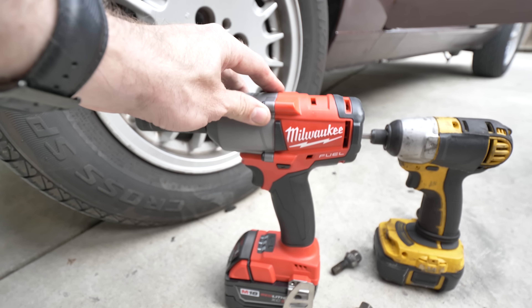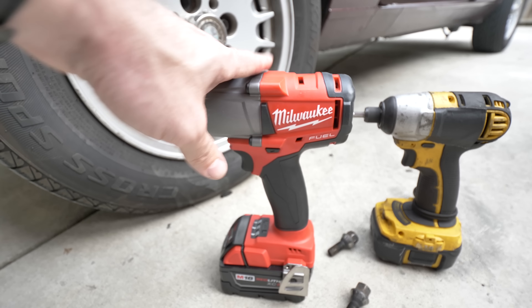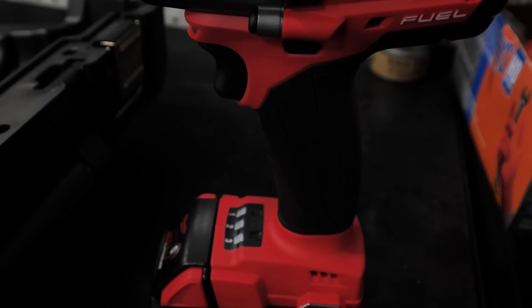I think that everybody should have one of these because busting off lug nuts, busting nuts loose — anything like that. If you have the proper torque, you are not going to need an air tool anymore. You guys are going to be seeing me convert a bit more to the Milwaukee red stuff from the yellow guy. I hope you guys enjoyed that little comparison of today's Totally Tubular Two Minute Tool Time tool. I definitely recommend having one of these — 600 foot pounds of nut busting torque. You know you want one, you know you need one, so you should grab one. We'll talk to you guys soon, later and wrench on.